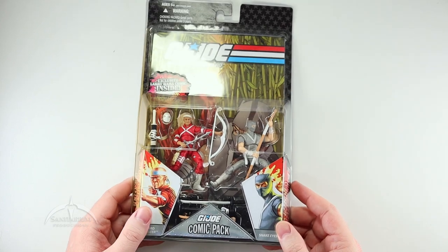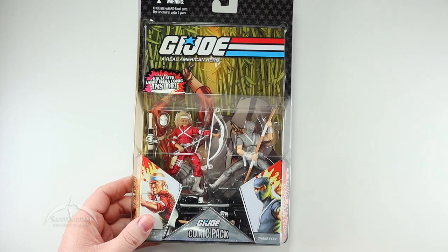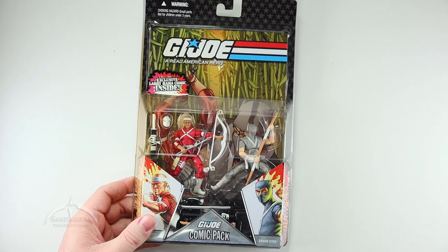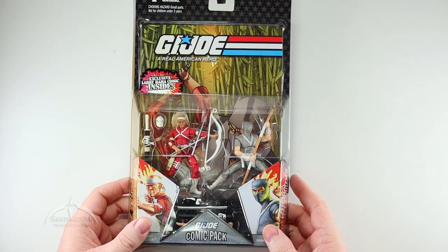This is a new version of Snake Eyes — not our traditional one. It's him when he was very young, doing his apprenticeship with the Arashikagi clan. Did I say that right finally? Arashikagi. I'm terrible at that.